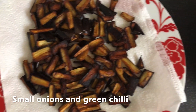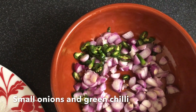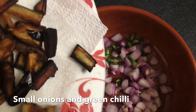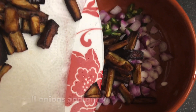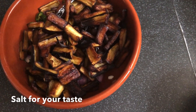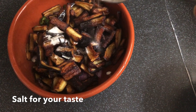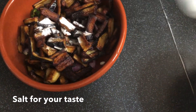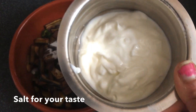Now we want to pour it in. Pour it in the pan. Add 1 teaspoon, 1 tablespoon — pour it in the pan.